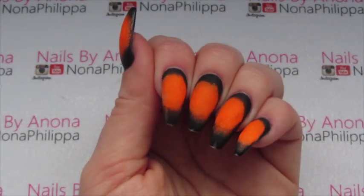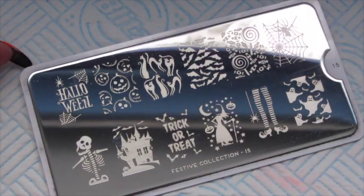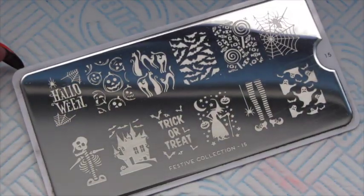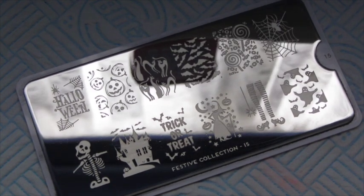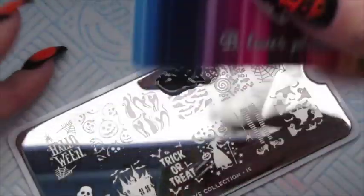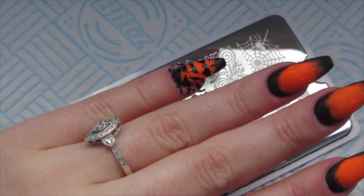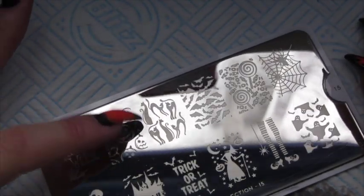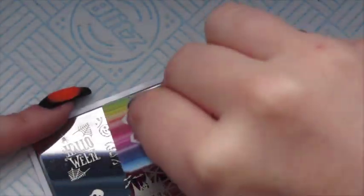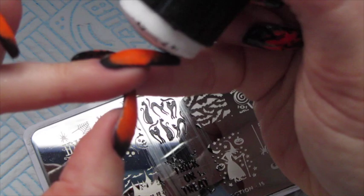Once again you can see how matte they've gone. We're now going to get on to some stamping using the You London Festive Collection number 15. For the pinky nail I'm going to do the bats image, stamping from cuticle to free edge. The next image is the cat — this time going from free edge to cuticle, just to make sure we get those cats at the bottom of the nail.